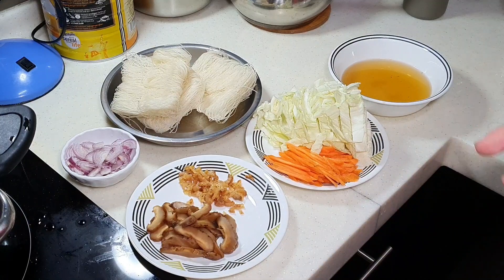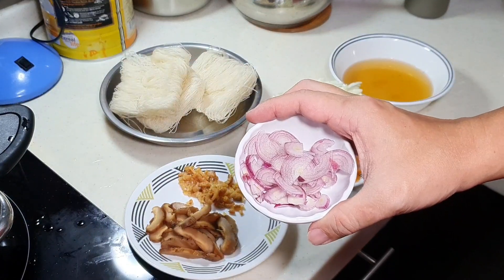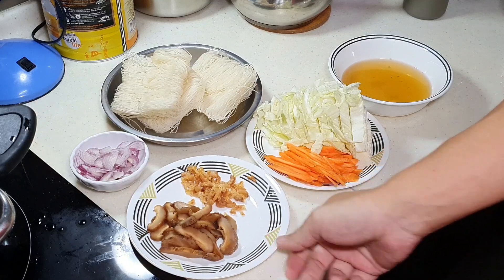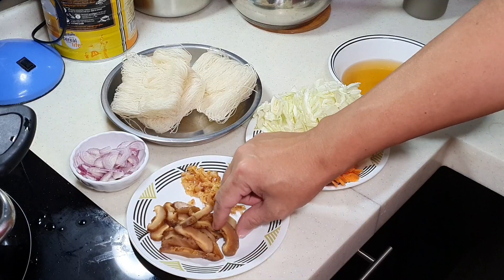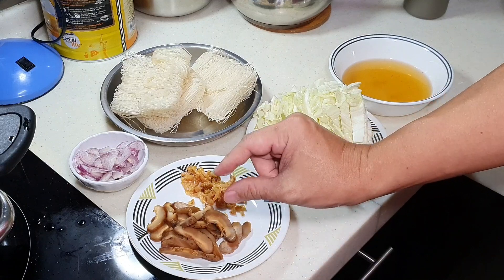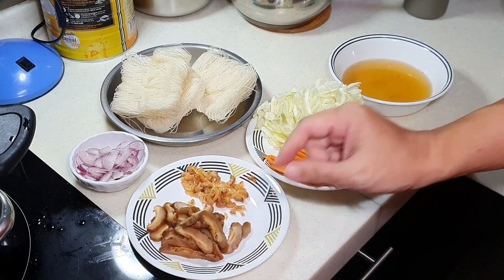I'm going to use some very traditional flavors — three things. Number one, shallot. Shallot and shallot oil for this particular dish is very, very important. I also have another two very traditional flavors: dried shiitake mushroom, soaked until softened and cut into thin slices. Don't forget to remove the central stem — that can be quite chewy.